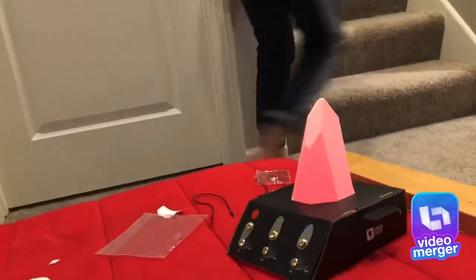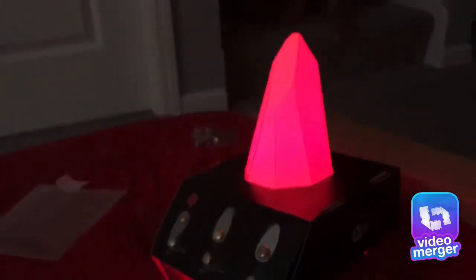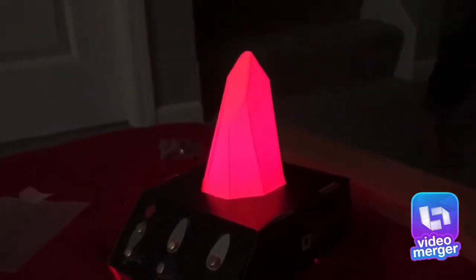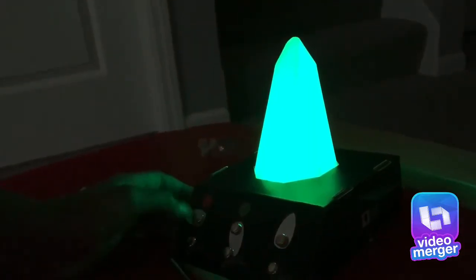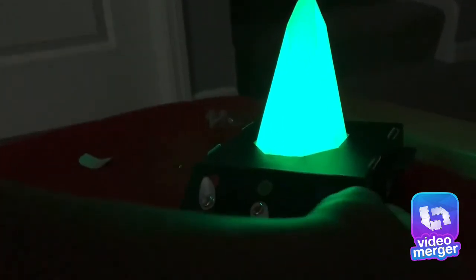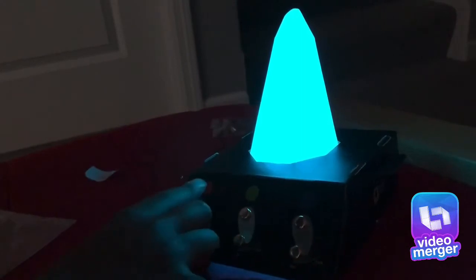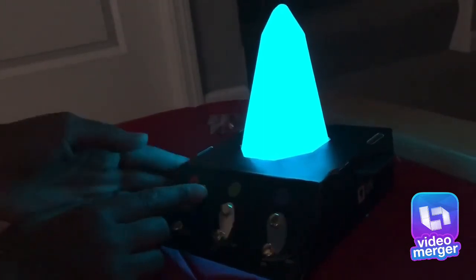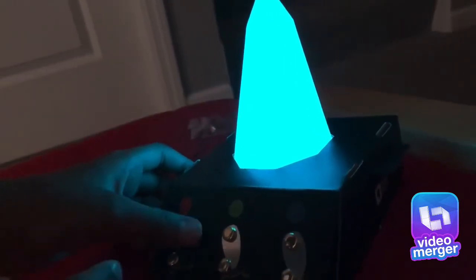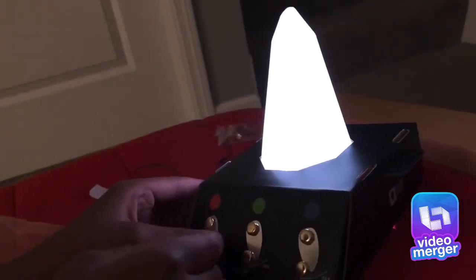Now it changes colors! Now let me turn off the light and see how it looks. What's super cool! Now turn on the light. I'm going to put it on a little later. You can make different colors. What is that — clear? There, that's clear.